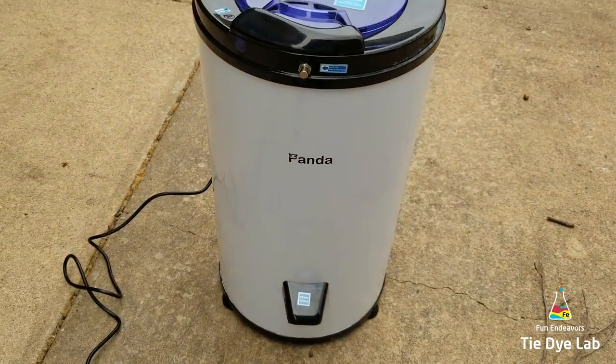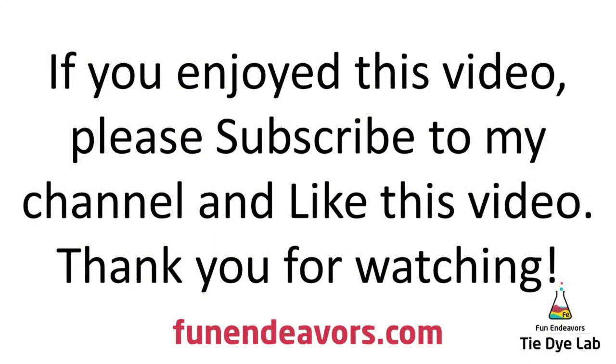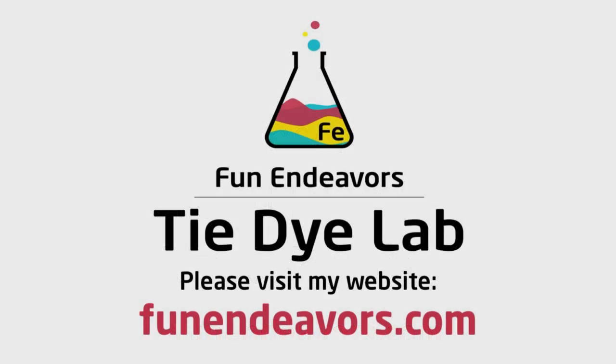The best part is when the shirts come out they are barely damp, so they're perfect for tying, and it doesn't take them very long to dry out at all. I'm not quite sure how well this is going to hold up with all the soda ash usage, but for now it's working great and I love it. Have a great day and thank you for watching!